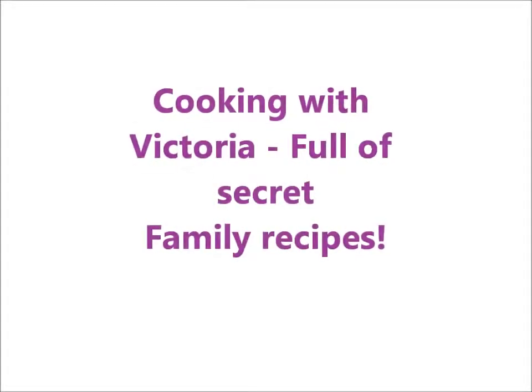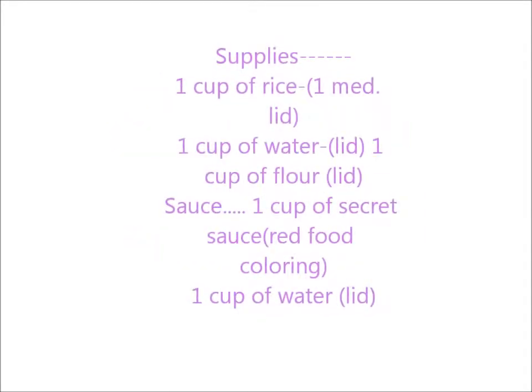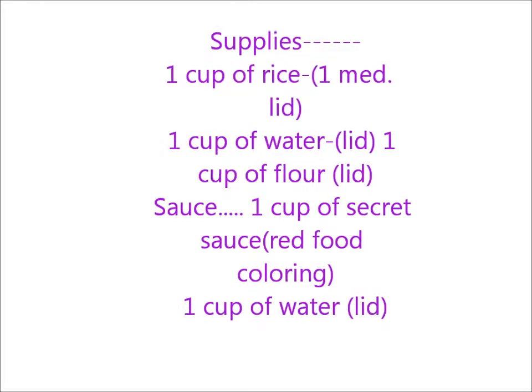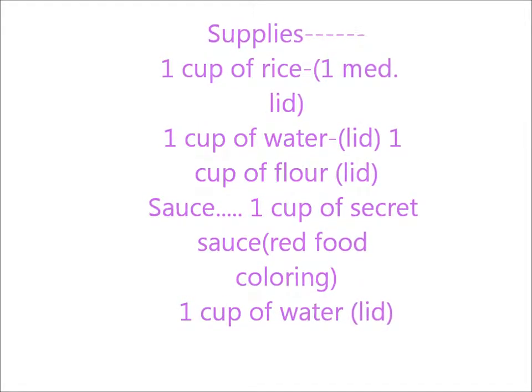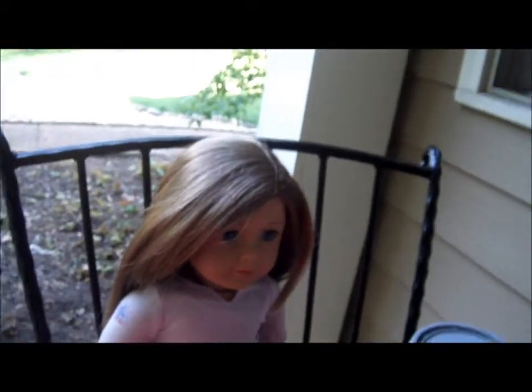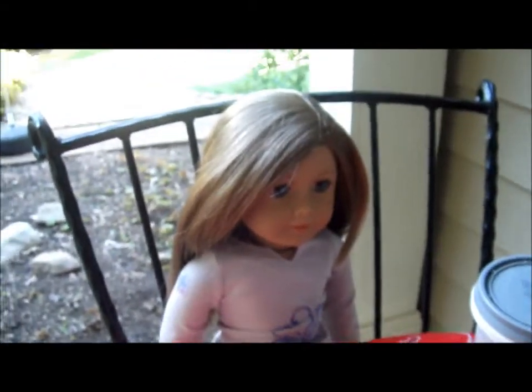Tonight we are young, so let's set the world on fire, we can come brighter. My name is Victoria and this is the Cooking with Victoria show, where I reveal secret recipes.